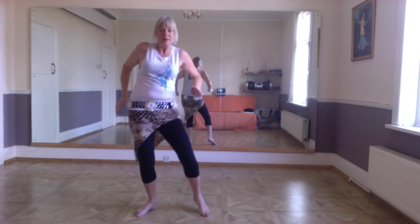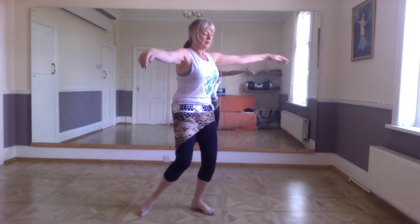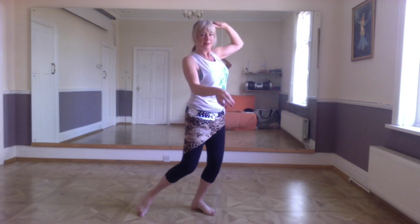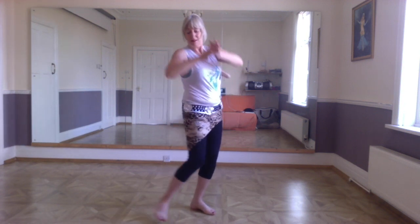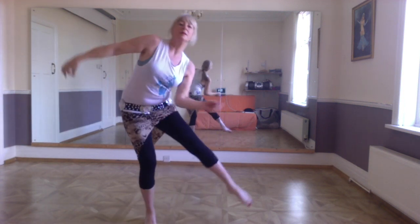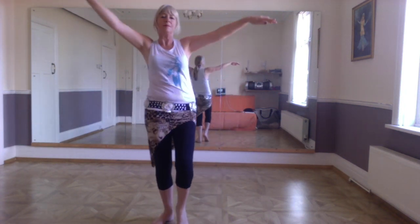Taksim beledy uses lots of smooth movements — undulations, eights and circles — and stays fairly on the spot. This is improvisation, not choreography, and we'll look at some of the technique separately.